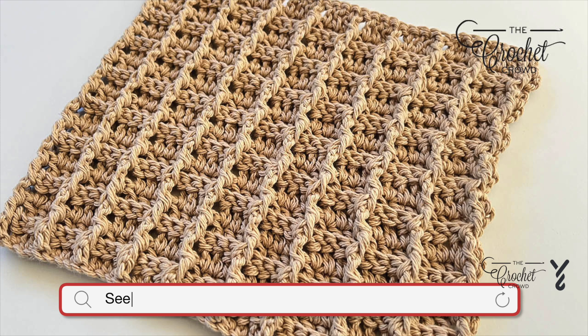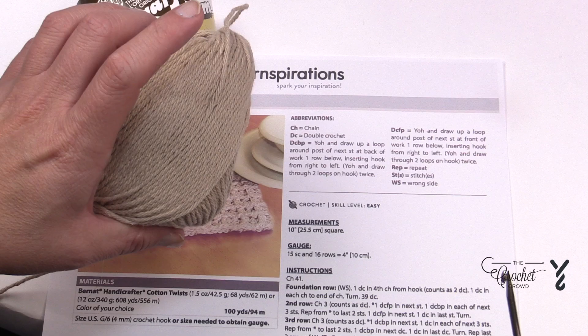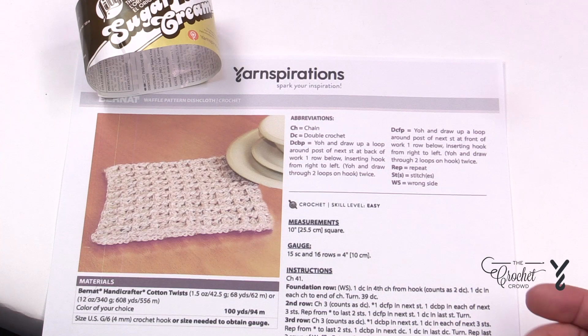Welcome back to The Crochet Crowd as well as my friends at yarnspirations.com. This is the Waffle Pattern Dish Cloth. This is Bernat Handicrafter Cotton Twist that is showing, but I'm going to be demonstrating with Lily Sugar and Cream, in Jude color. You're going to need a 4mm, size G crochet hook.